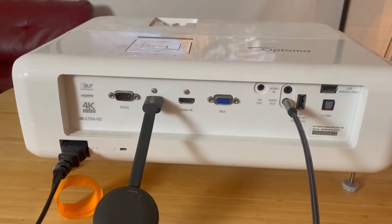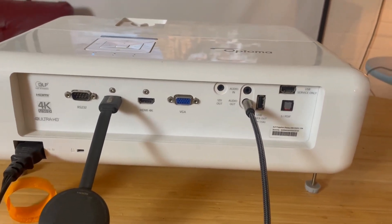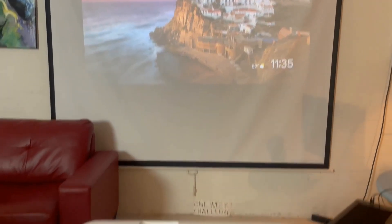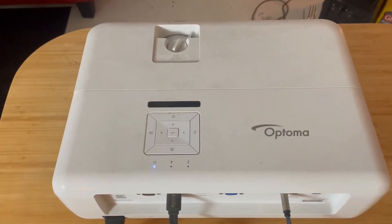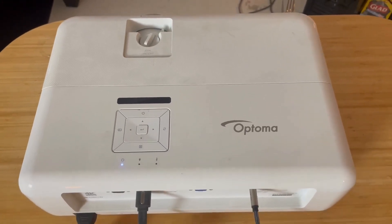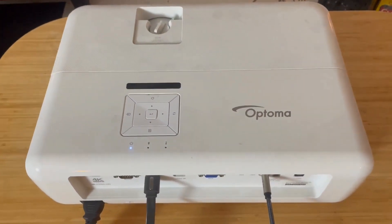It has all of the options that you would need as far as inputs and outputs. It's got a really great high-quality picture and it's a really great unit if you're looking for a professional style projector that can do pretty much everything you need. This is the unit for you and I really enjoy it. I highly recommend this projector.